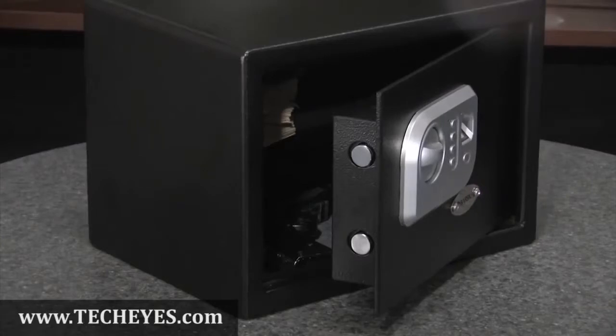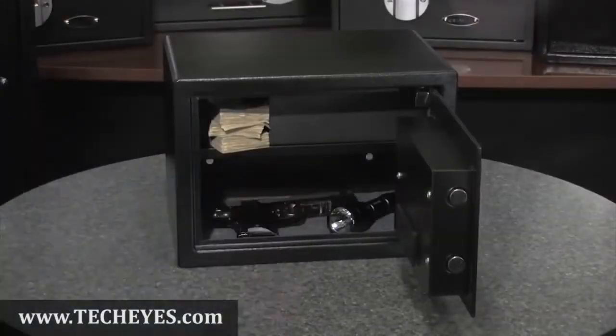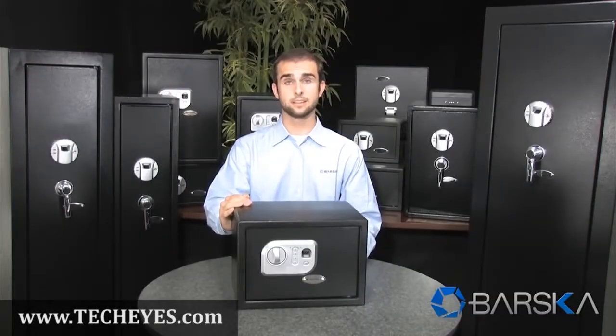This safe features two steel locking bolts for extra security and also comes with a floor mat to protect valuables on the inside. This safe features eight mounting points — four on the back and four on the bottom — and comes with the necessary mounting hardware. This compact biometric and digital keypad safe is now available from your authorized Varsica dealer.